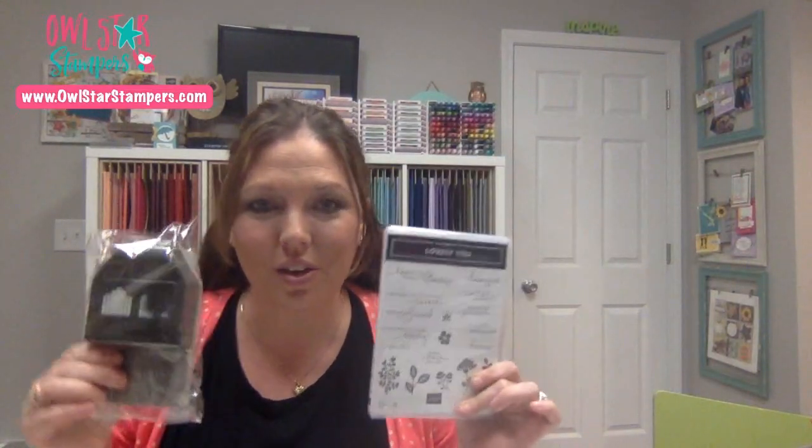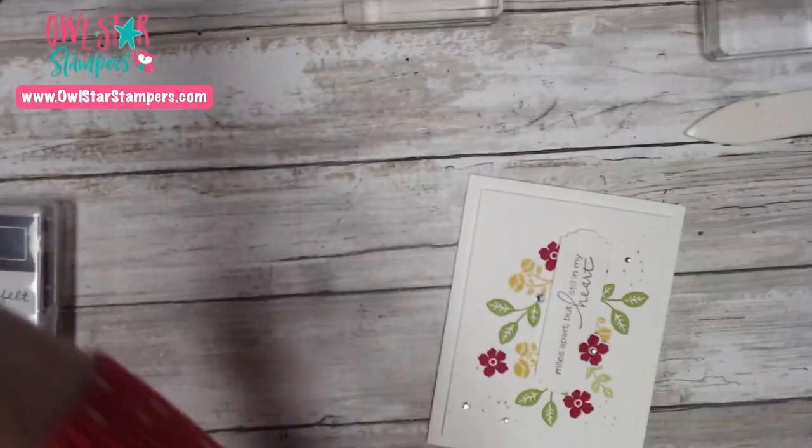Hi, this is Michelle with Owl Star Stampers, and today I'm going to be showing you a really cute card using the Lovely You bundle, which features the Lovely Labels Pick a Punch and the Lovely You stamp set. Here is what the card looks like — make sure you stick around to the very end so I can tell you how to get the free tutorial to this card along with three others.